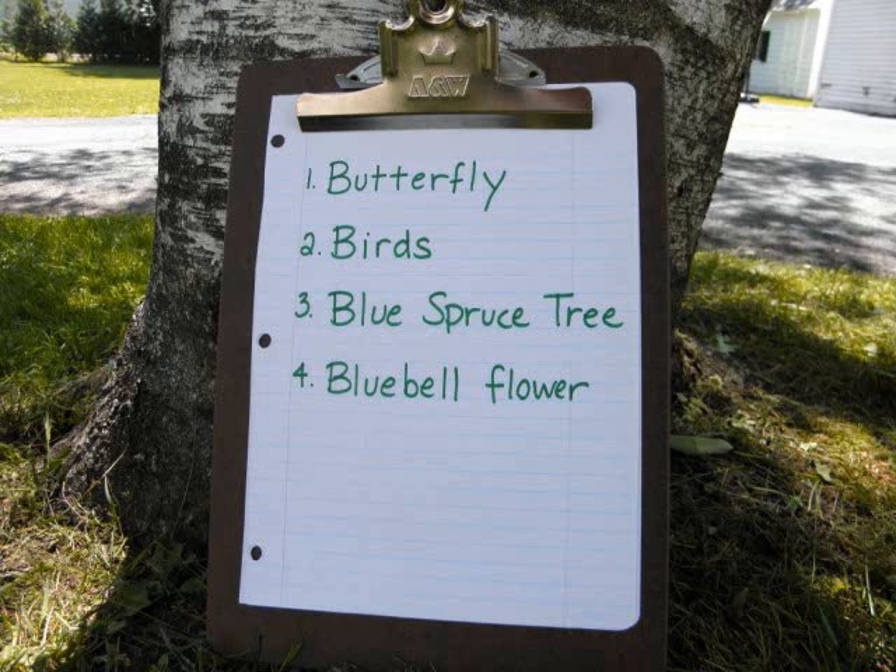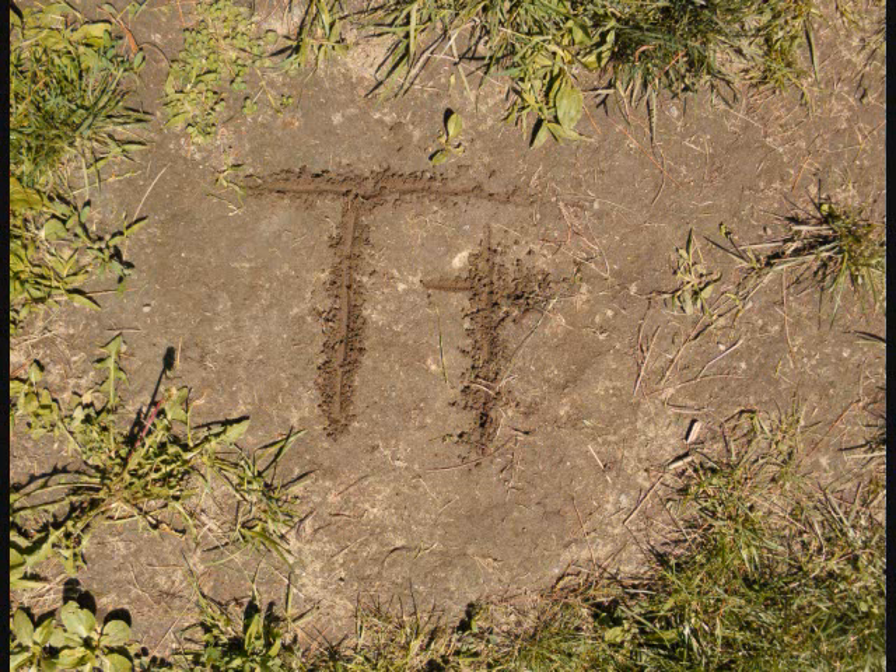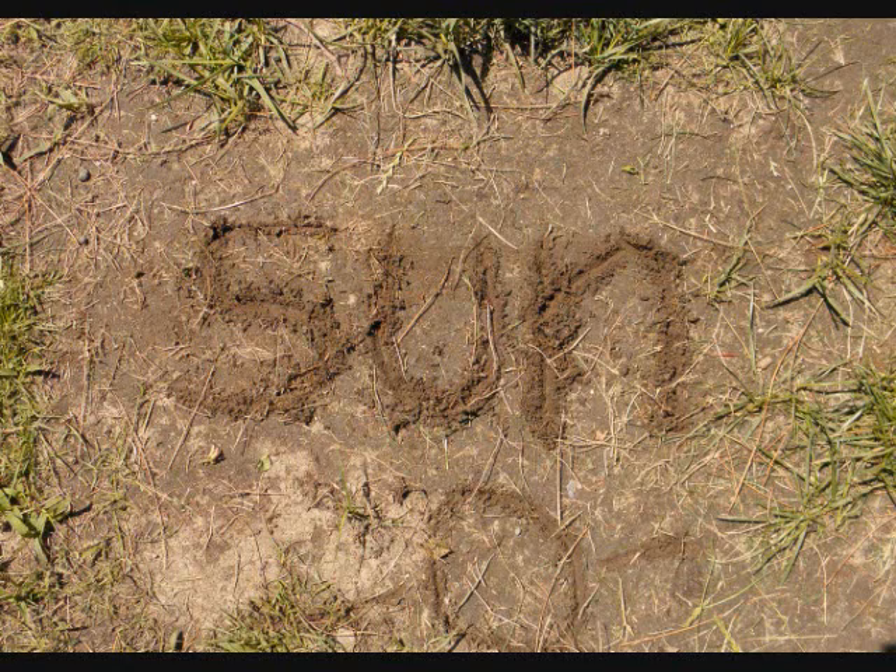Take a nature walk and pick a letter. Write down anything you observe that starts with that letter. Keep it simple and practice writing letters or words in the dirt or the sand.